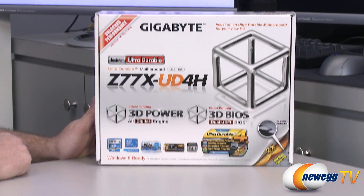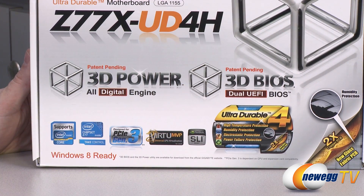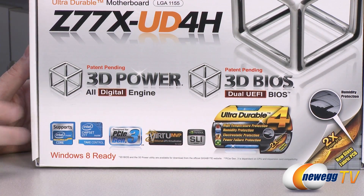Down here at the bottom we have some logos indicating important things. 3D Power — an all-digital engine for power delivery. Gigabyte's 3D BIOS gives you an actual graphical representation of the motherboard so you can click around to your memory or CPU to get into those settings. It also features the advanced settings that a lot of folks are more accustomed to, so you can go with either one.